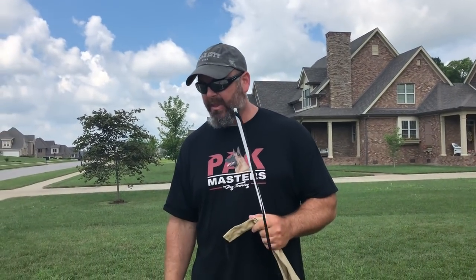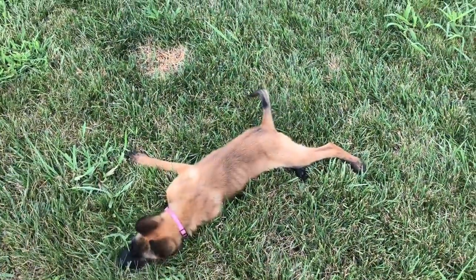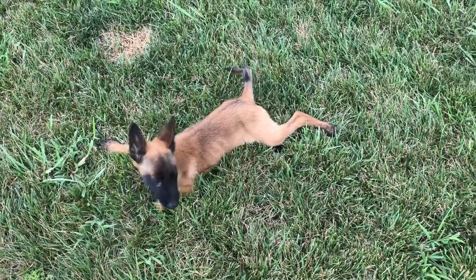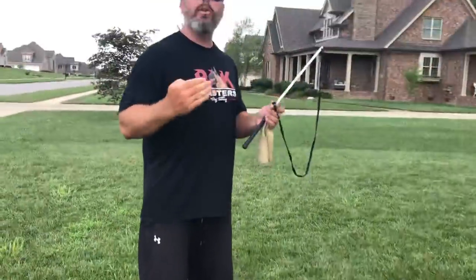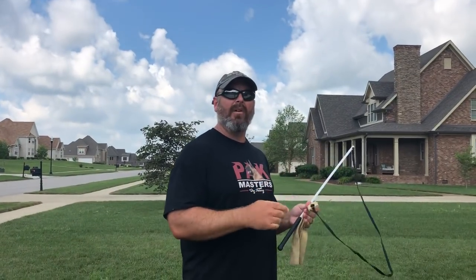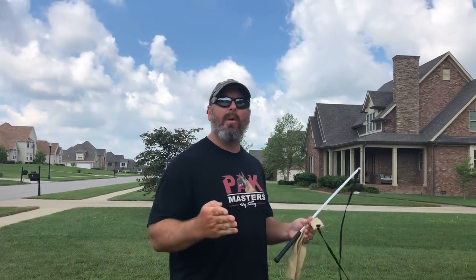You ready, Mango? You ready to do this? I don't think she's ready. Okay, let's do this. So I'm going to show you what I did with Luca to create that speed for the bite. And I just started doing this now every time I work the bite rag with my little girl.